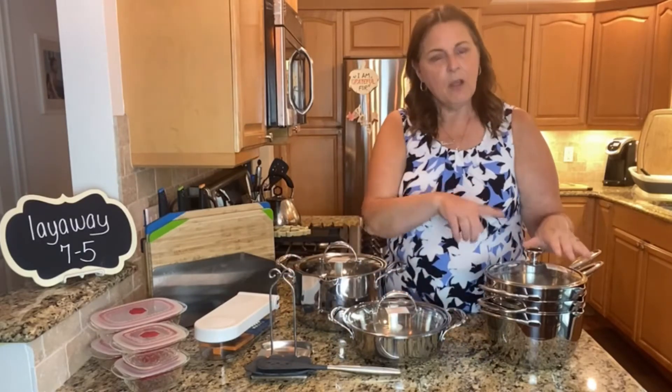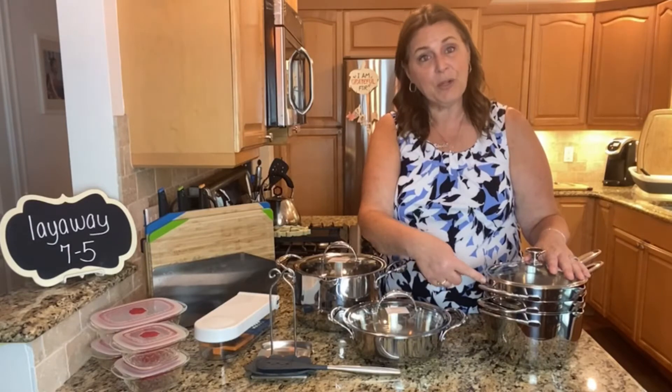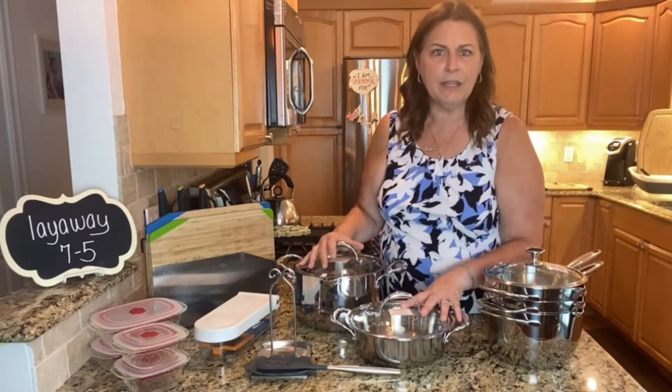Think about the different sizes: 1.75 quarts, two quarts, three and a half quarts, a skillet, and then seven and a half quarts. So this has a little bit of everything — it's kind of perfect.